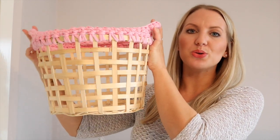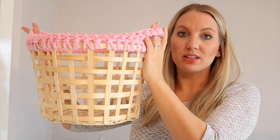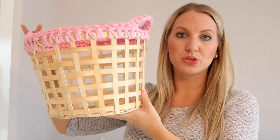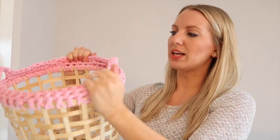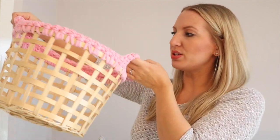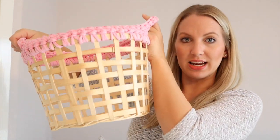Hi guys, it's Sarah Jane from Bella Coco and today I'm going to be showing you how to customise an IKEA basket. This one is called Geddes from IKEA, but if you have any other basket you want to customise you can absolutely do this as well. I chose to use some t-shirt yarn to add a bit of colour to the top and also make handles, which is really good for carrying your yarn stash around, projects, or absolutely anything.